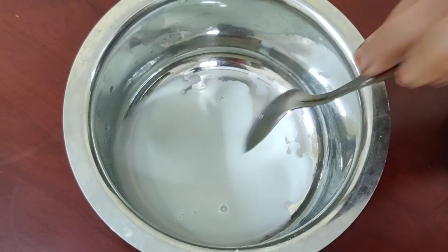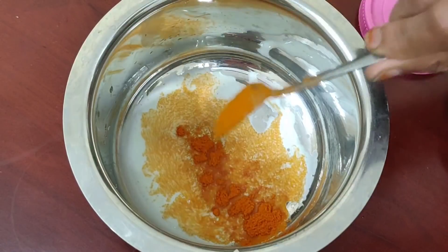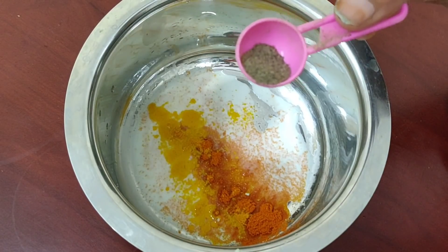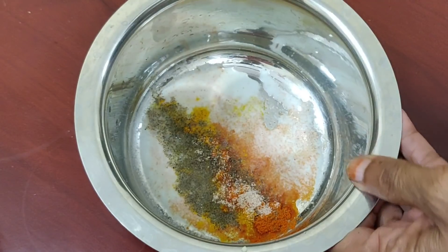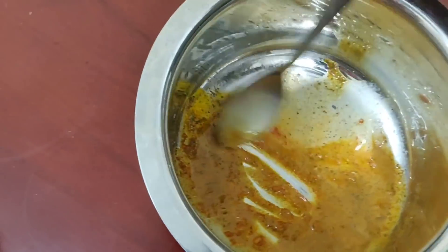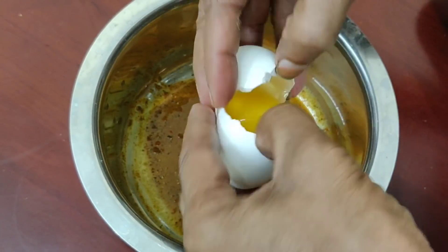Add 2 fingers of water to the pot. Add some salt and mix it with 4 fingers of the pot. Put it in the water and mix it up. Put it in for 4 to 8 minutes in the bowl.